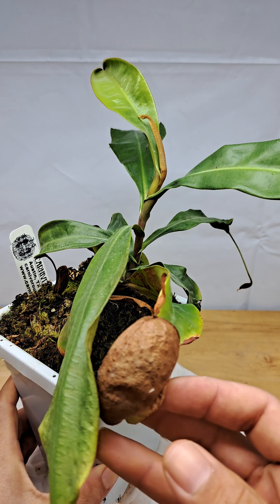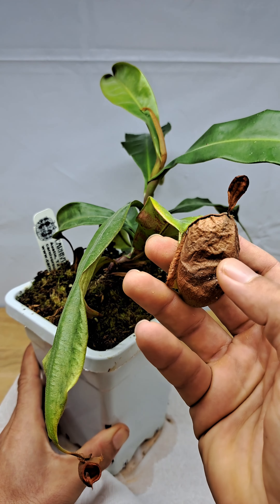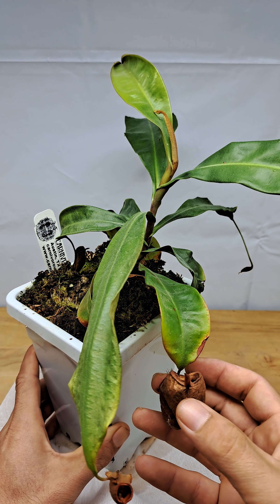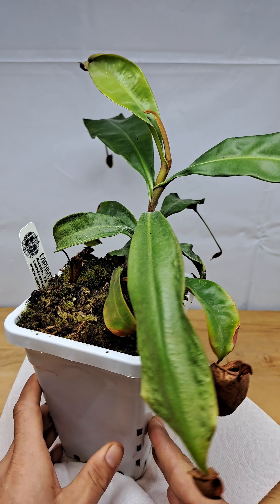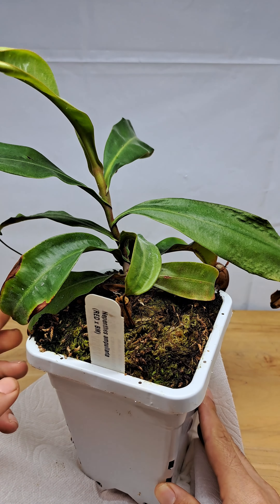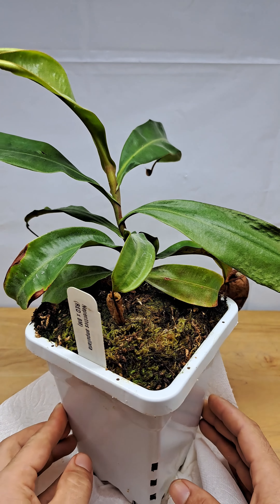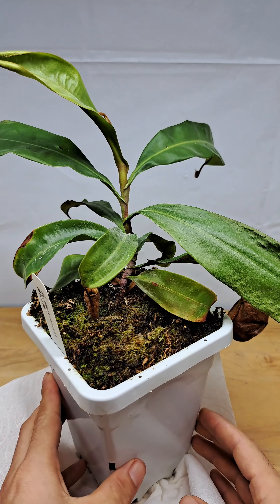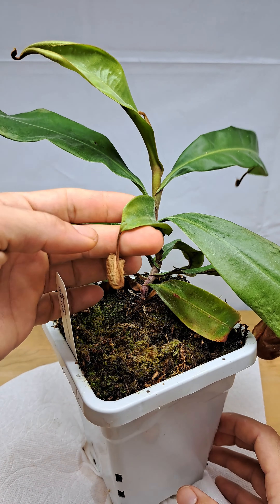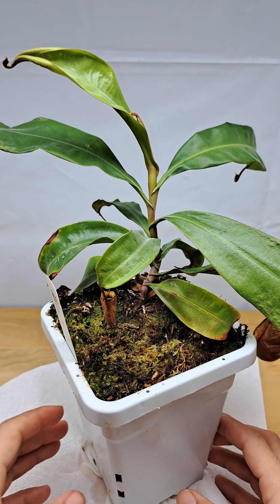You can see in the old pictures right here they were a lot bigger — they looked like an actual ampullaria. But over time it stopped pitchering and started getting little curled leaves. Then it started to come back out of it and give me a couple pitchers, but the pitchers are just so small and deformed.